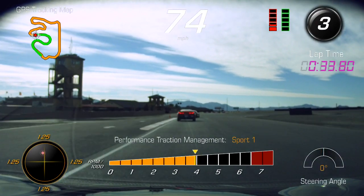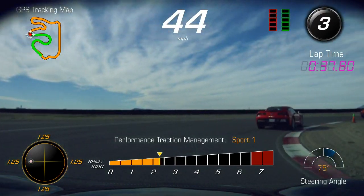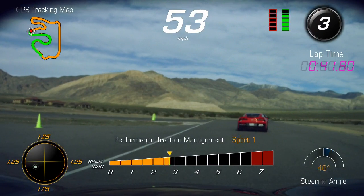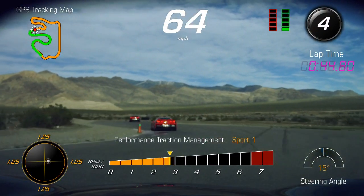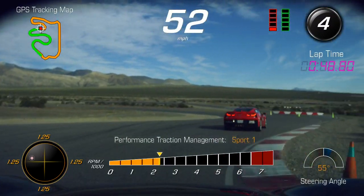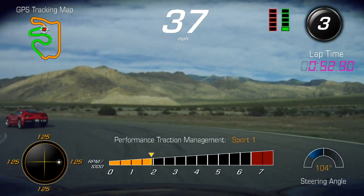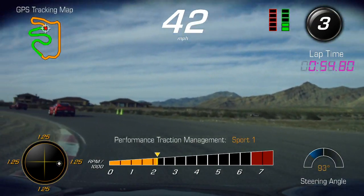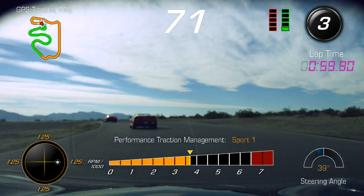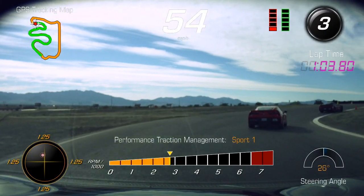Don't slow down anymore once we turn into the corner. Light brakes, bring the car up, keep it nice and smooth through here, then unwind and accelerate. Keep turning the wheel — see, we're overshooting the corner. Remember that: slower in, faster out. Back off a little bit going into the turn — that way you'll get to the apex and have a better, stronger, faster exit.